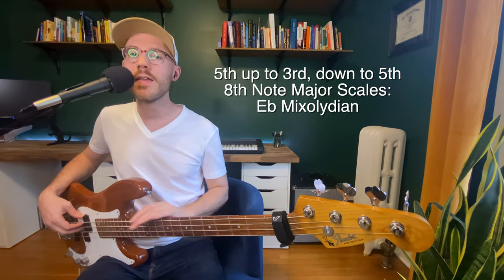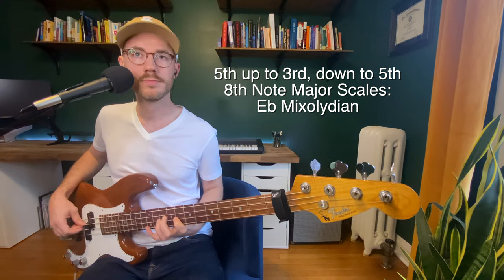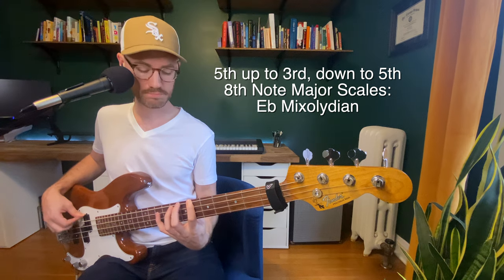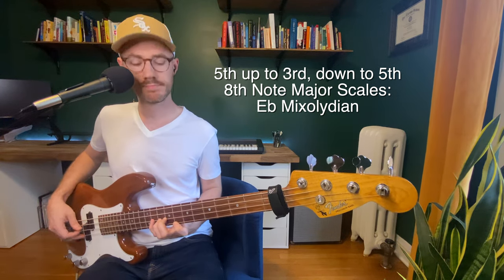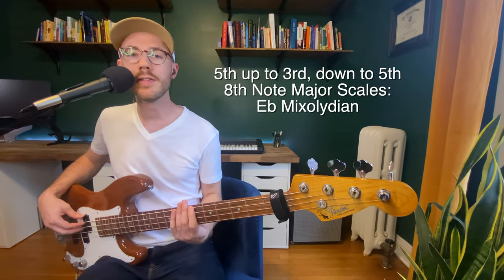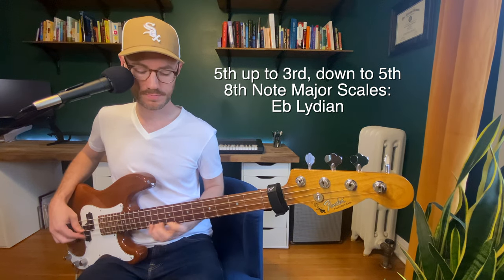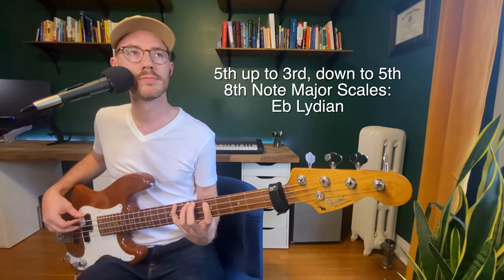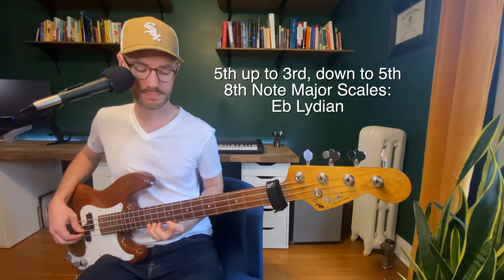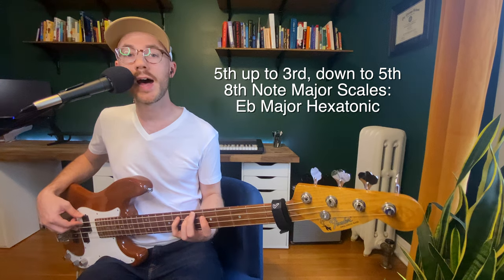Now let's do the Mixolydian, and the most important thing - I said it last video - the most important thing is to listen. The sound and the difference that you're hearing now is the sound of the flat seventh. Let's start to notice that. Okay, let's do the Lydian now - we're going to hear the sound of the sharp four. Now let's do the major hexatonic - we're taking away the fourth.